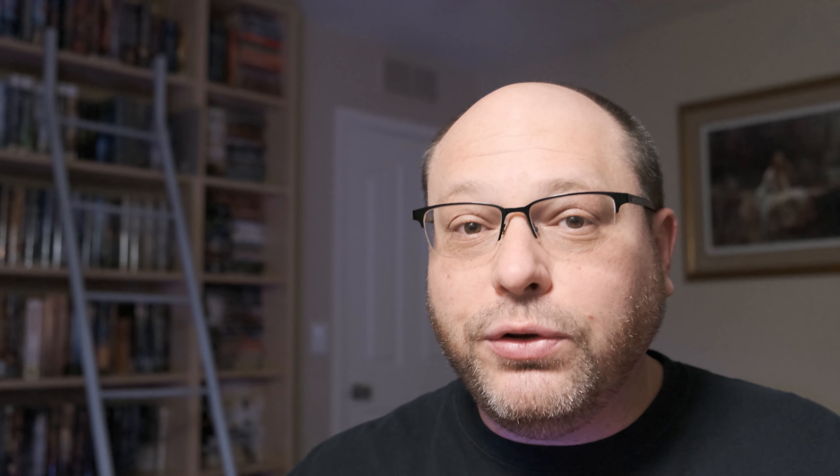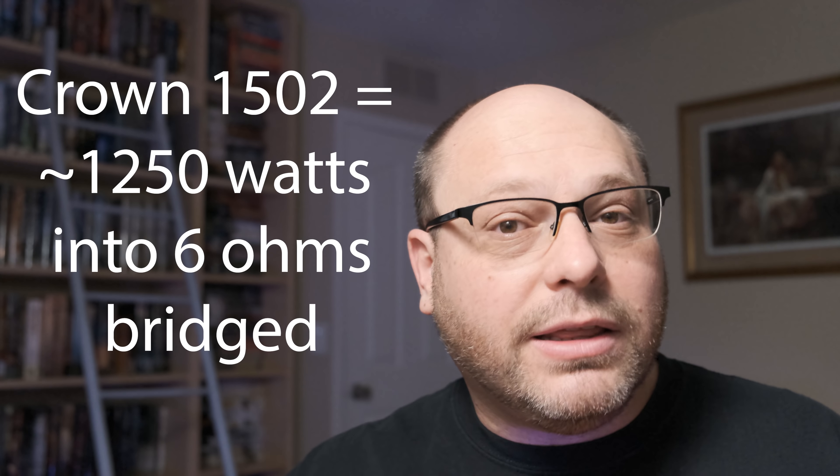So I did the build, got everything, got this thing into the basement — which was a challenge. It weighs a lot, and me and my wife moving it was tough. But I got this thing down and I got it going. I'm powering it off of a Crown 1502, and at the time I thought that wasn't enough power for it. I thought you would need at least a channel off of a Behringer NX 6000 or a Bridged 3000, something like that, to give it enough juice. But I'm using a Bridged 1502 from Crown, which is an awesome amplifier — highly recommended. I didn't think it was going to be enough.